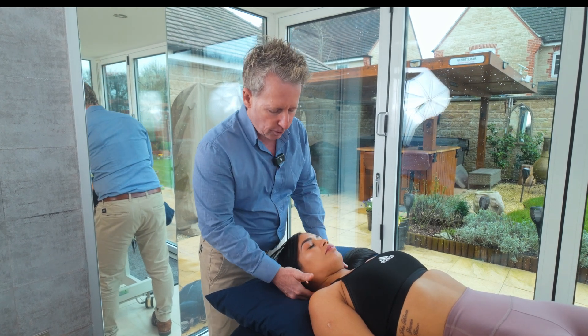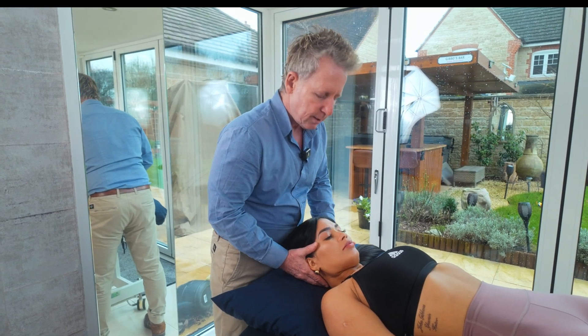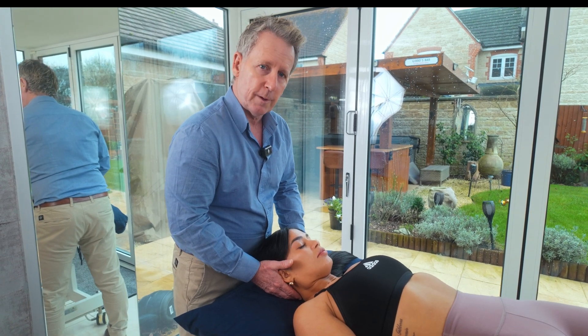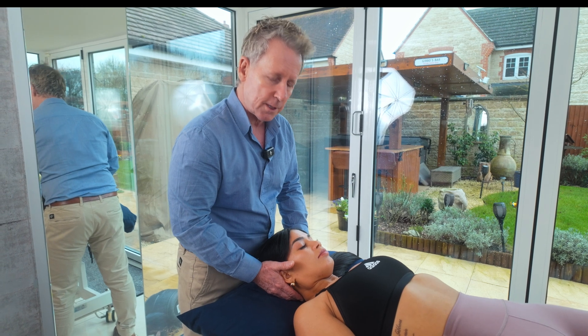The idea of the treatment is that we would initiate flexion of the cervical spine, because that would basically lock the nuclear ligament from C2 downwards and allow motion of C1 on C2.